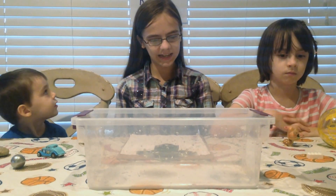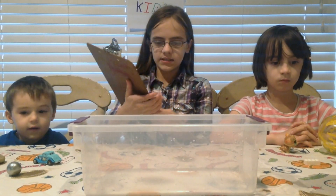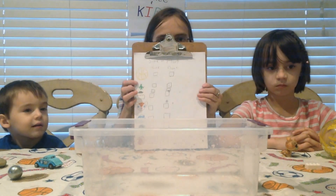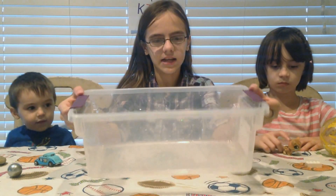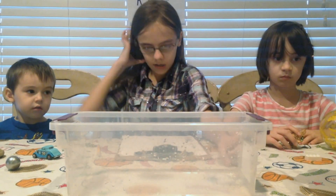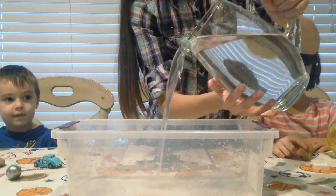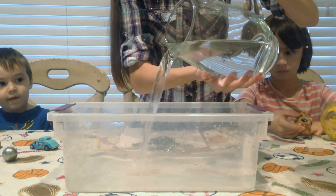So today we're going to do an experiment called sink or float, and we're going to be right back in a minute to show you how to do it. Okay, hi everyone, welcome back to Science and Kids. We're ready for our sink or float experiment. I've made a list of the things that we're going to test — sink or float — and we're going to check off whichever each one does. We're also going to need a container or a bowl — clear is best — and about a half a gallon to a gallon of water to test our objects in. So we're going to go ahead and pour the water in the container.